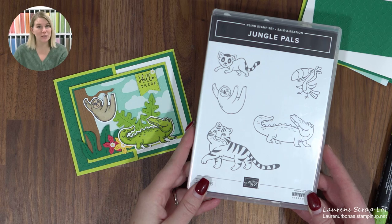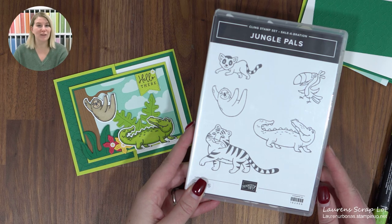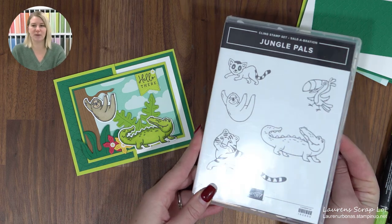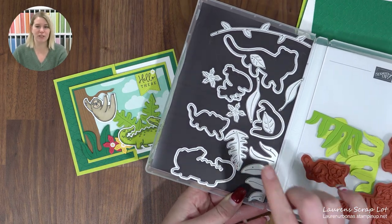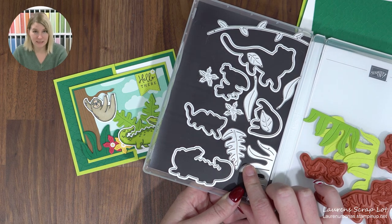If you don't have a demonstrator and you need catalogs or would like to see what's available, my website is at the bottom and you can see what's online, or send me a message and I'll get a catalog out to you. Here's the Jungle Pals Stamp Set — that's free with a $60 purchase. You can also get a set of matching dies, and those are free with a $120 purchase.